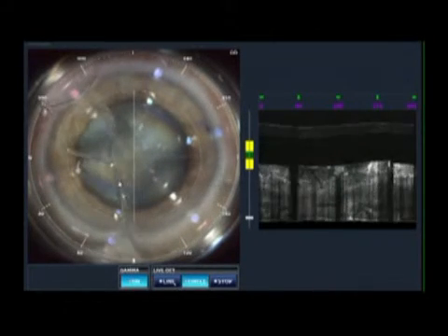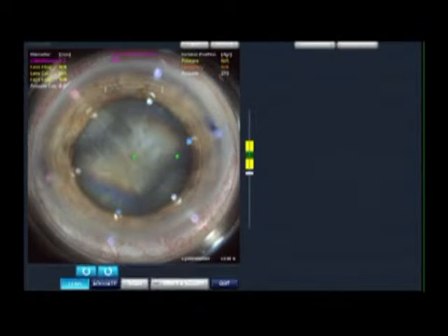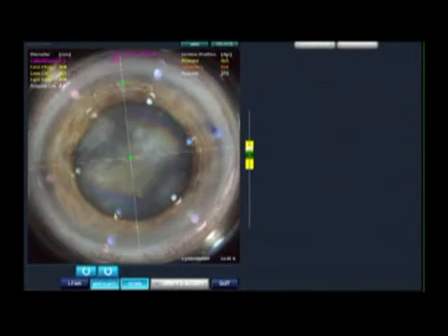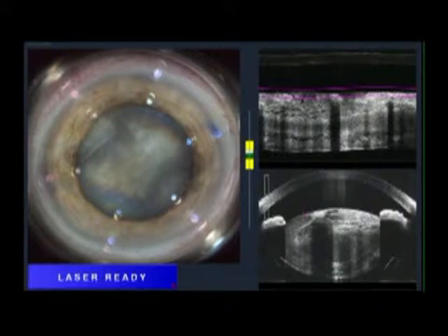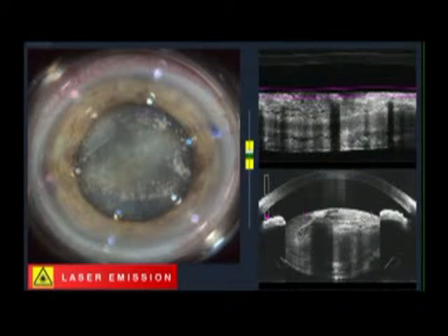And here we are. I now have suction on, and I'm happy with the centration. I am now aligning the LRI axis along the predetermined marks, getting ready for the laser. The femtolaser application now begins, and you can see the capsulorhexis in progress, and it always impresses me with the consistency in such cases of mature cataract.